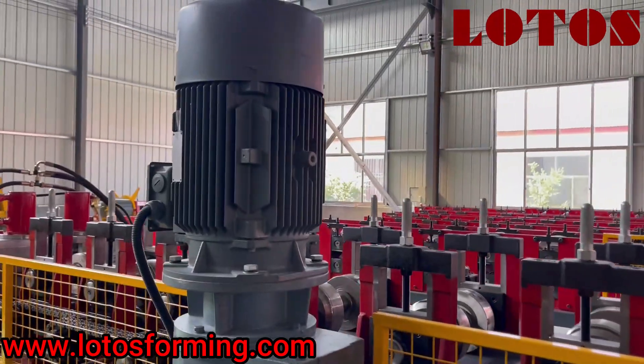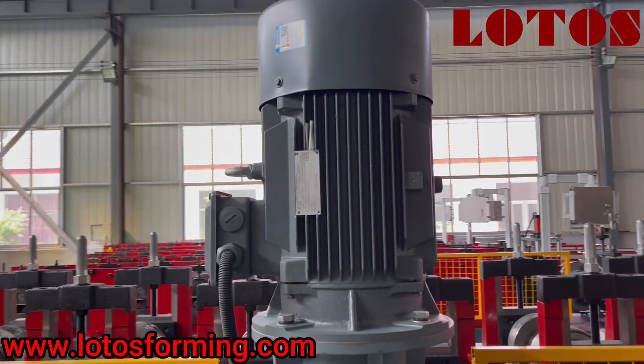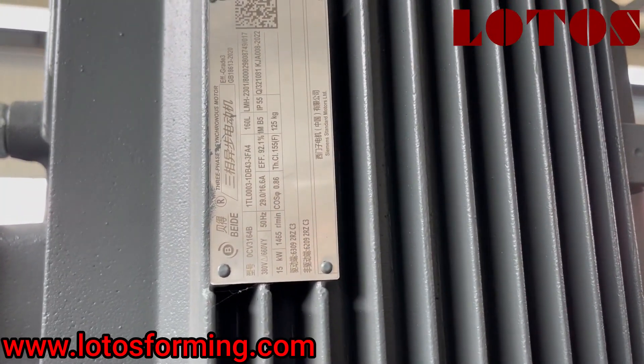Here is the motor. The motor power is 18.5 kW and we use the Simmons brand.